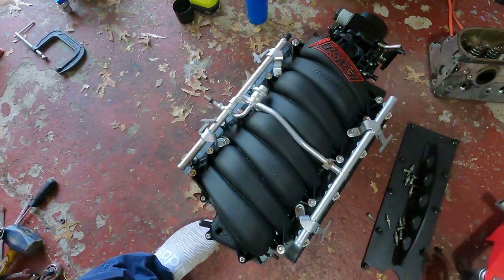Hey everyone, welcome back to Billy Ray Garage. Today's video, we're going to be putting some stuff in the engine bay. Yeah, finally. Mainly this.